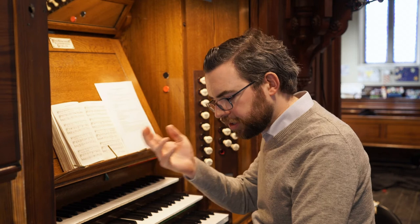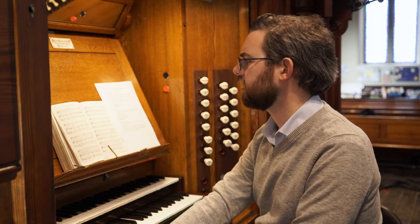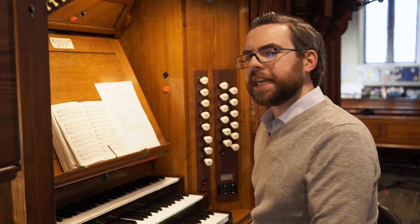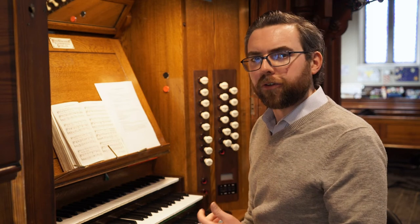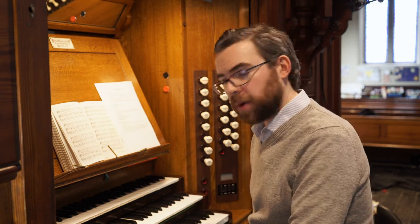But if you're playing for a normal congregation, which is a mixture of male and female voices and children's voices — which mostly sing in the octave higher range that female voices sing in — you really need to have eights and fours, and ideally some sort of reed sonority as well.